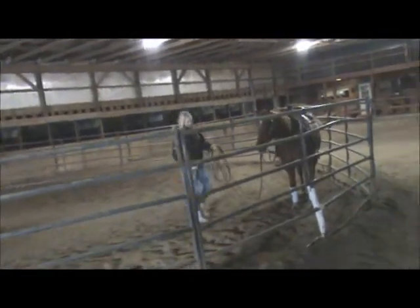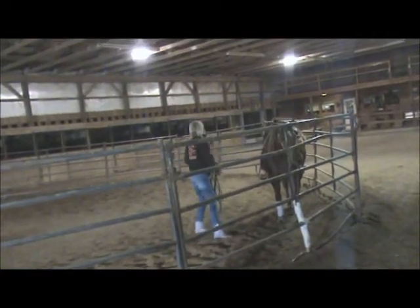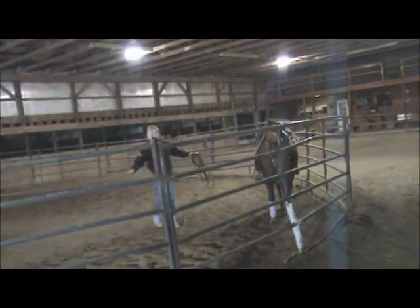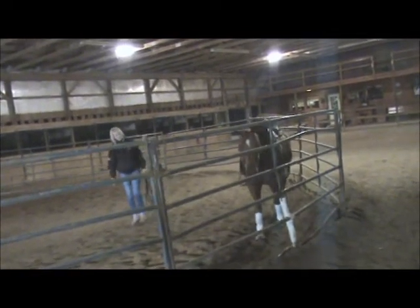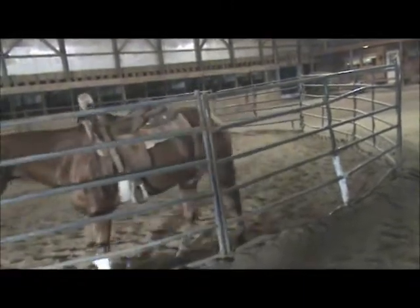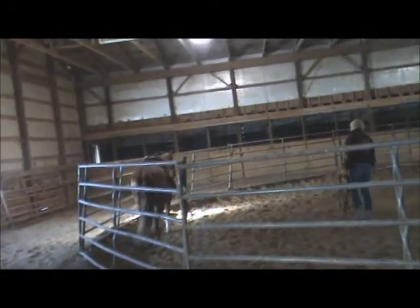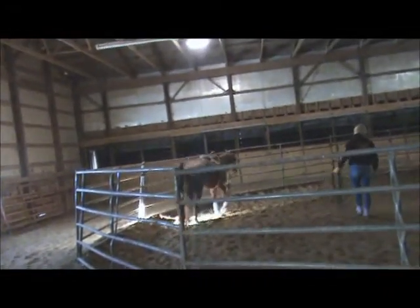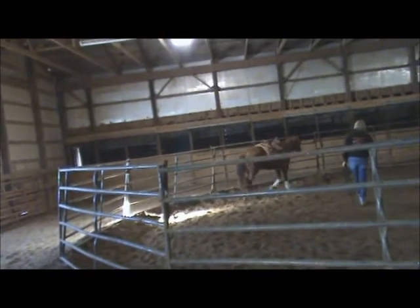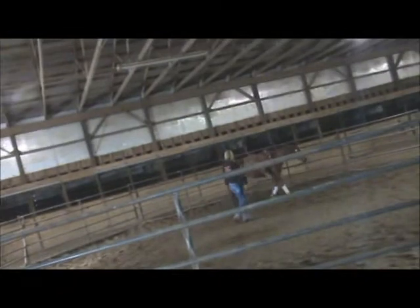I'm going to free lunge her just real quick. Debbie's going to go ahead and free lunge her here for just a minute and then we'll get ready to ride. The mare's already used to listening to her, paying attention to her, and having the secondary aid advantage of having the lunge line on if we need to bump her gently. So she'll trot her just a few minutes, lope her, and make the whole work about 15 minutes — that's usually what's necessary.